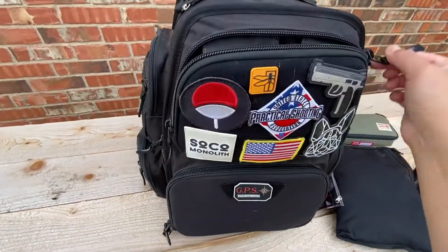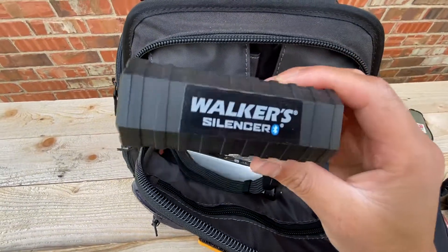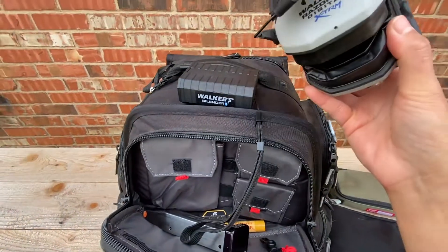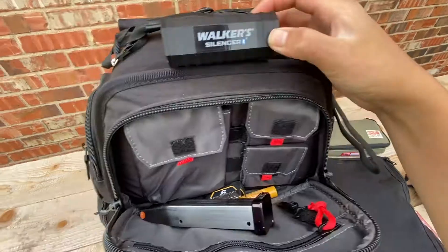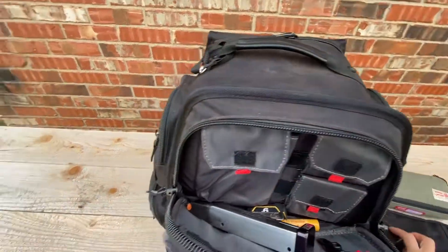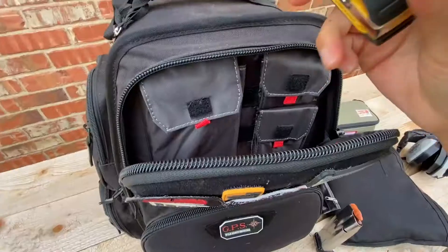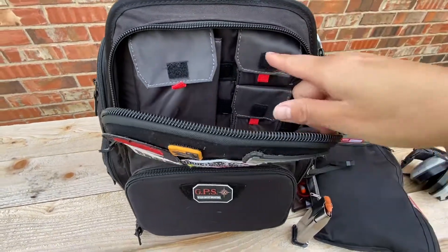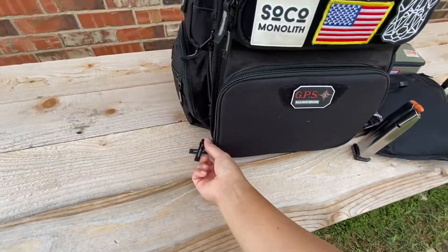Let's go into the front compartment. I keep my Walker Silencer Bluetooth 2.0s in here. I usually double up with these and my earmuffs since I shoot open and it's quite loud, just to get some extra protection. I usually just have one of them on so I don't get any interference. I have a dry fire mag in here with dummy rounds, a mini tape measure, some chapstick of course, and then all these extra pockets that I haven't found use for yet but I know I will eventually.